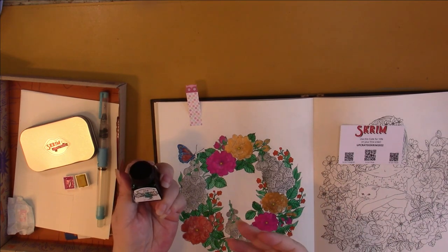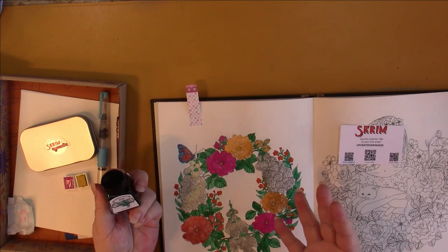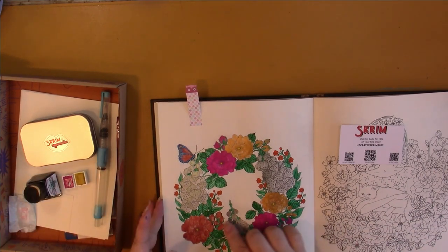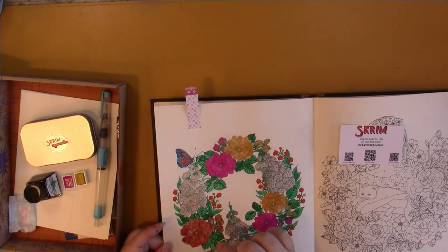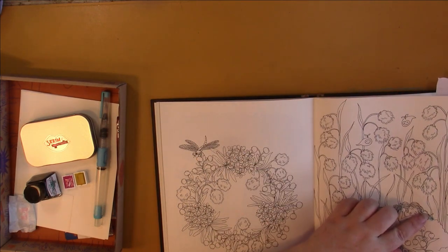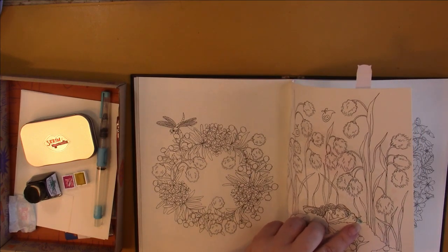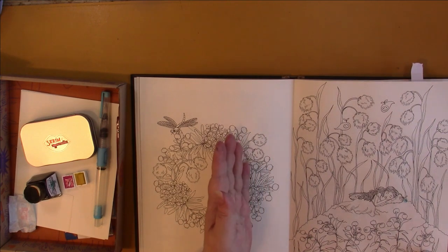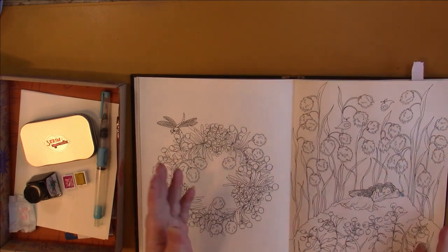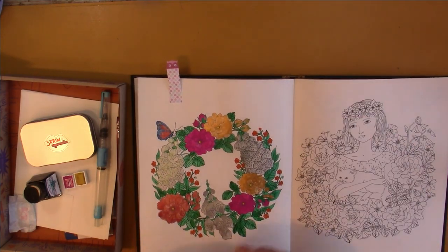All the green on here was the Winsor and Newton ink in Viridian — it was really nice, a very nice water-based ink. Nothing went through on this except for right here where I touched my brush to the page with too much ink, so it did bleed through there — that was user error. The rest of the page is fine. If I hold it up to the light there's ghosting, but they'll be able to color this page just fine — not a problem with these paints.